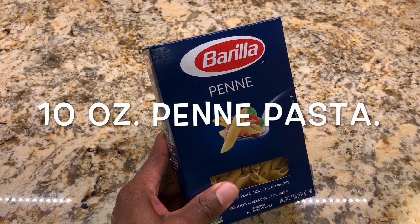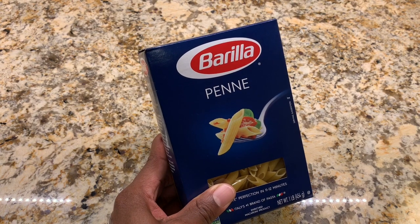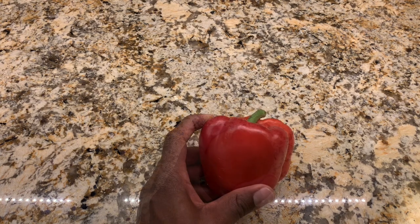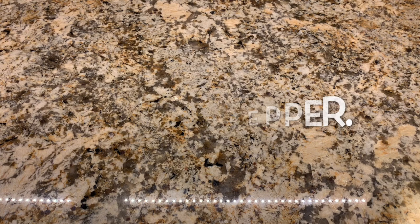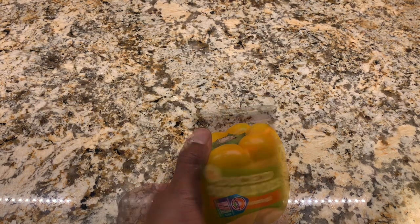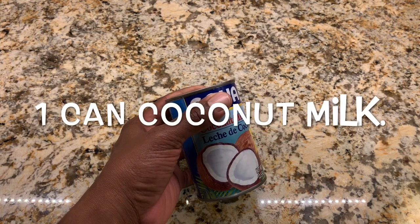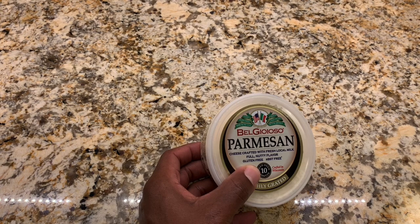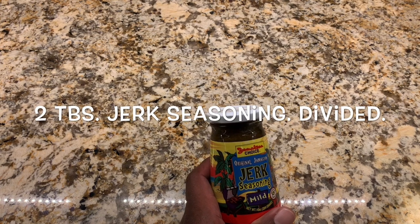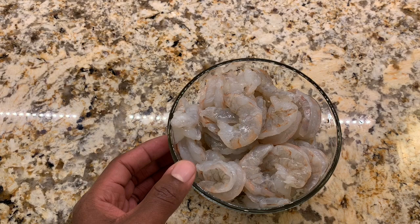Here's what we need for our rasta pasta: 10 ounces of penne pasta, cooked to the box specification; one small onion, chopped; one red bell pepper, one green pepper, and one yellow bell pepper, all sliced; 14 ounces of fire roasted tomatoes; one can of coconut milk; one cup of parmesan cheese; and two tablespoons of jerk seasoning, split — one for the pasta and one for the shrimp. Finally, one pound of peeled shrimp.